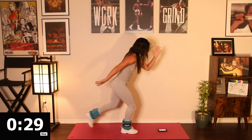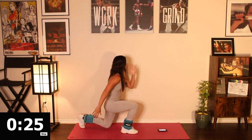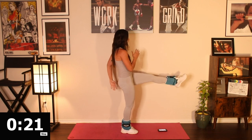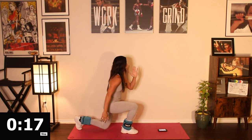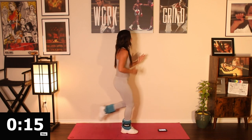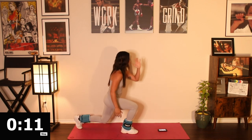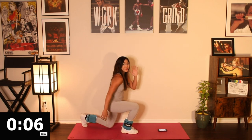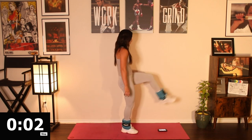Alright, go straight in. Switch sides. Opposite leg is coming up now. Great breath — breathing in, exhaling out. In through the nose, out through the mouth. Last 10 seconds. Get that leg up there. Big squeeze — five, four, three, two, and one.